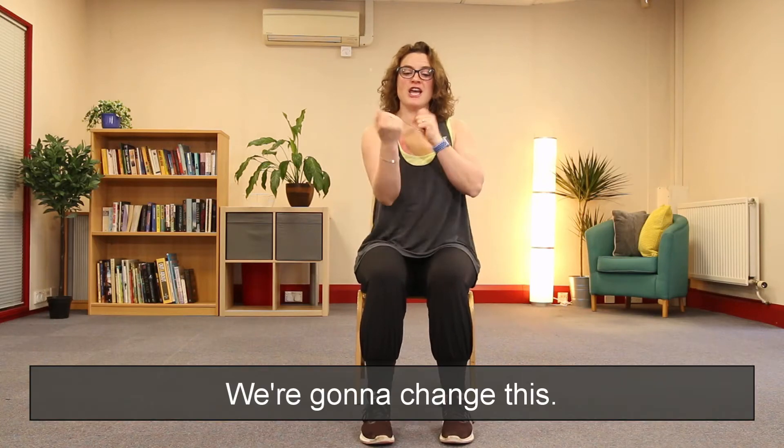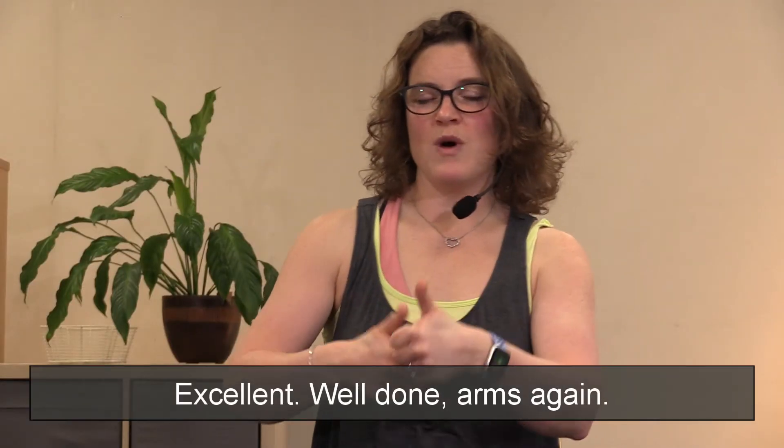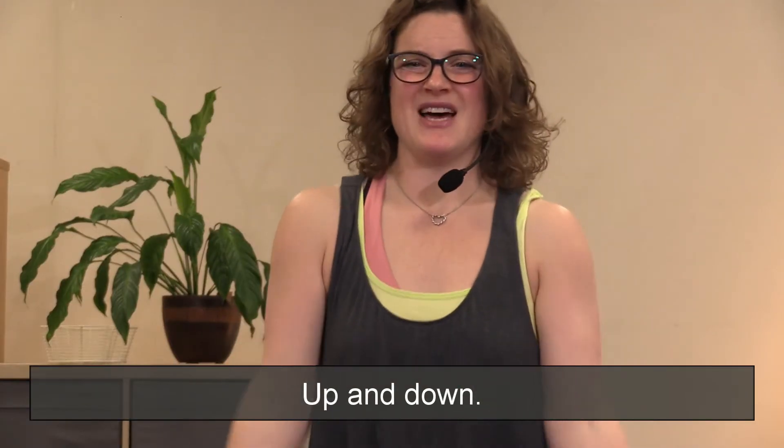We're going to change this — we're going to do our legs. We're going to do heel digs. Well done, arms again, up and down.